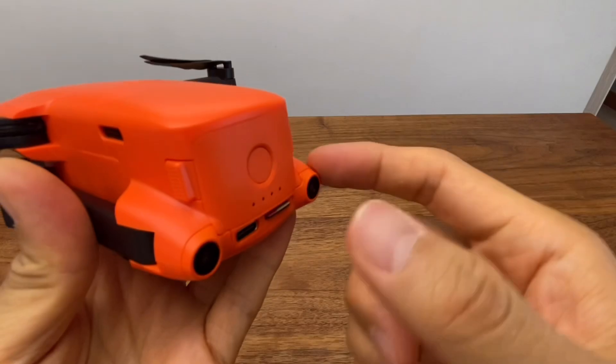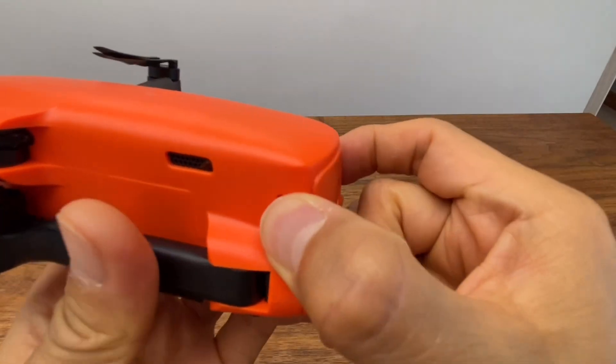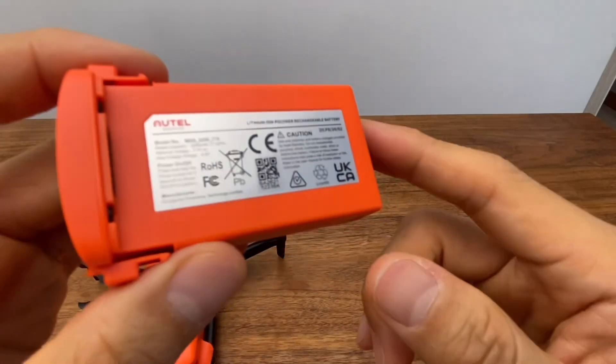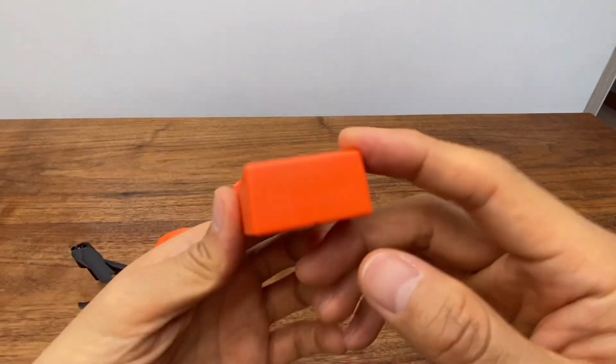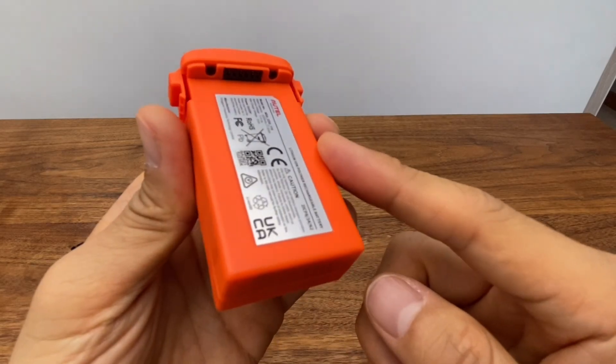The battery is located on the back of the drone. The battery is rated at 2,250mAh, providing approximately 28 minutes of flight time.